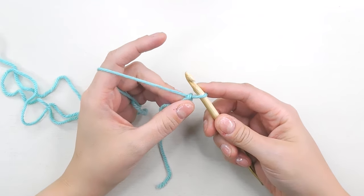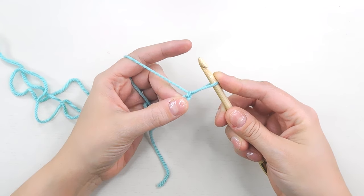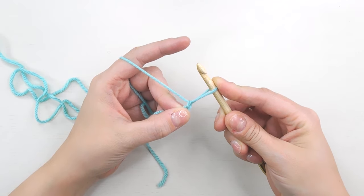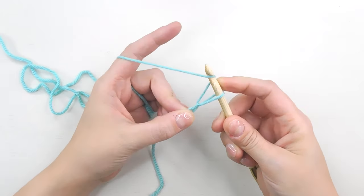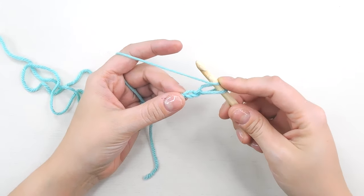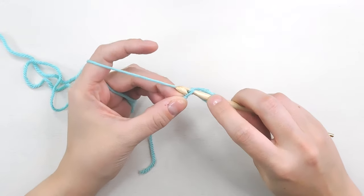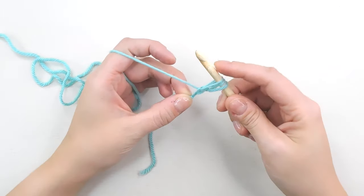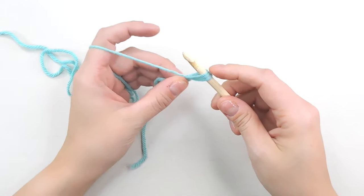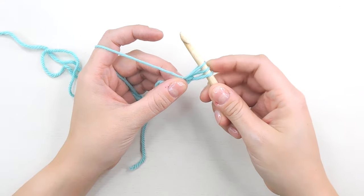To make a puff stitch, pull out your yarn about two centimeters. Then we're going to yarn over and pull up several loops — each loop should be the same length. So yarn over — now we have two loops on our hook. Go into our first chain, yarn over, and pull up a loop. You can wiggle your loops back and forth to help them become the same length. That's three loops on our hook.